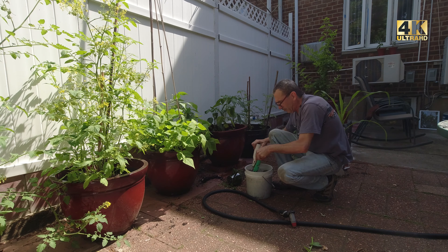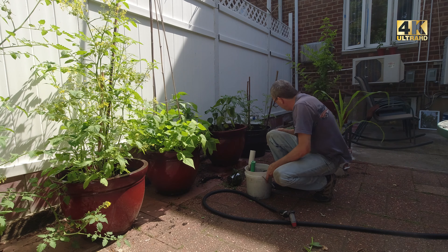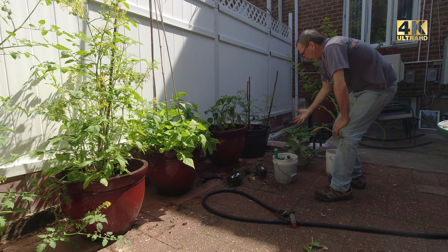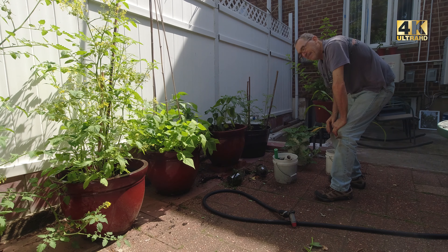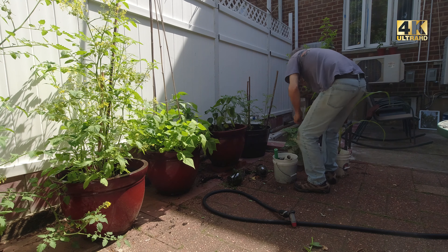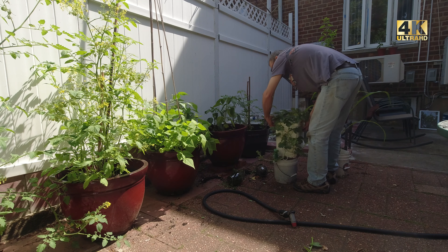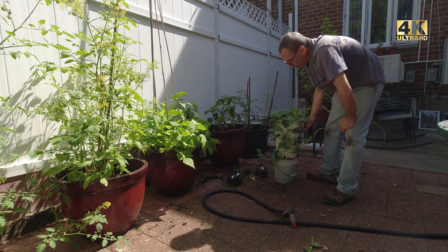So it's time to clean up, maybe put something else in here and figure out what to do. Maybe I'll put my watermelon up higher. Have a great day everybody! And here's the watermelon — look at this watermelon grow!